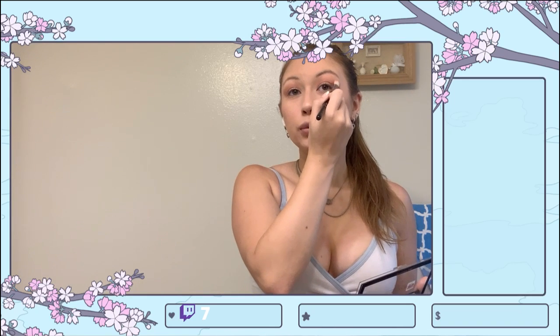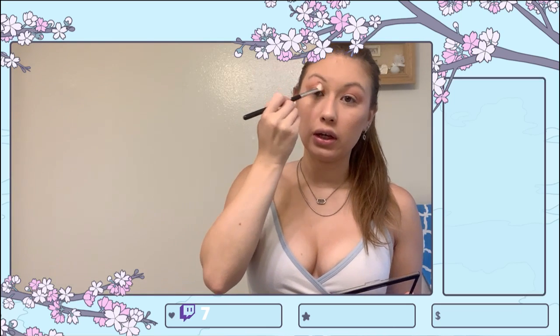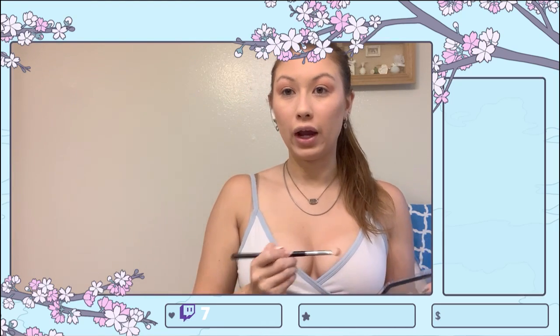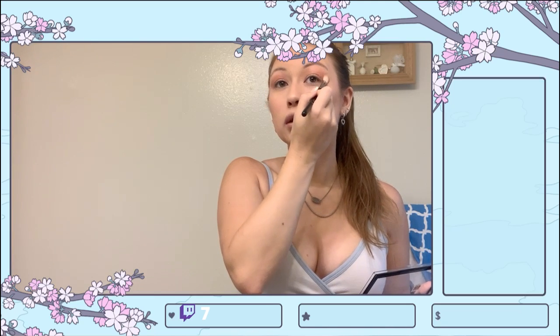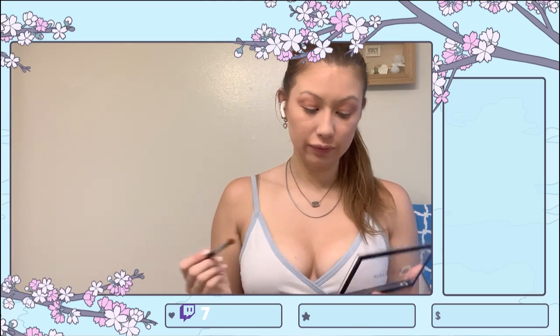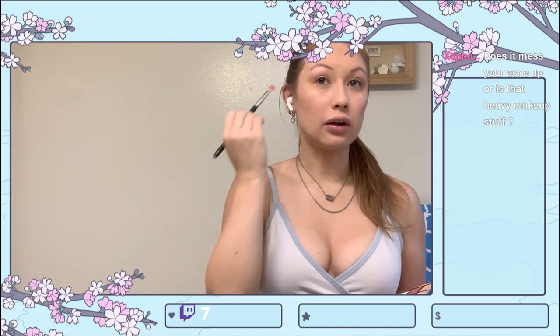I'm keeping this color all over my lid — it's actually a really pretty color. Going in with a brow bone color so it's not blended all the way up to my eyebrows, putting a little bit more on this side. Looking pretty good. I'm going in with this white shade — one that's not sparkly. This one is a little sparkly. Trying to blend the shadows down so they're not all the way up to my eyebrow.